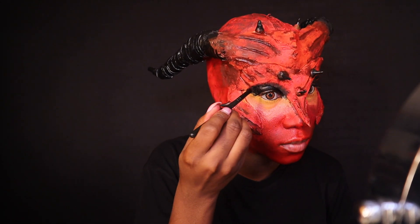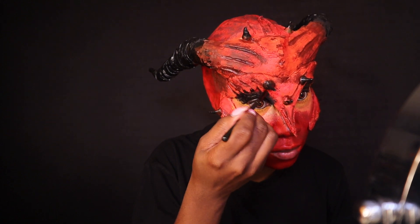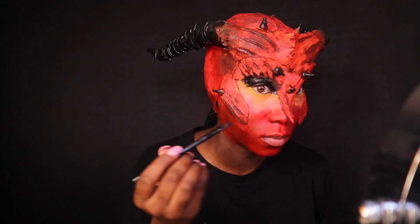Now I'm adding some details to make her a little more feminine — these are supposed to be her lashes, but I'm also going to be adding some false lashes to exaggerate and enhance the look.